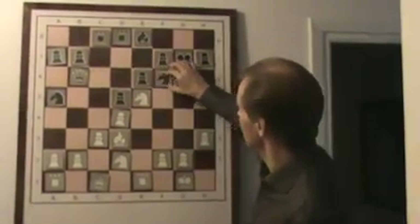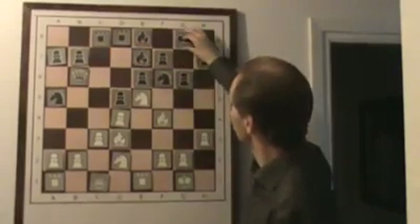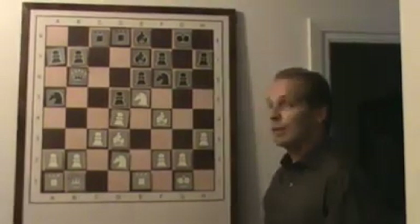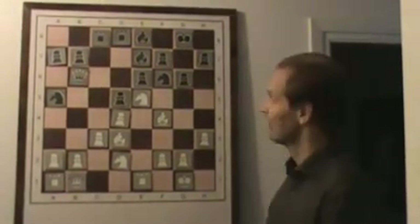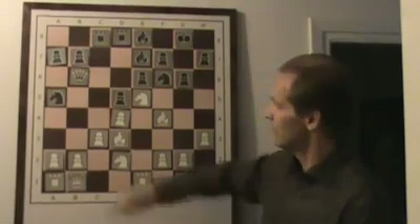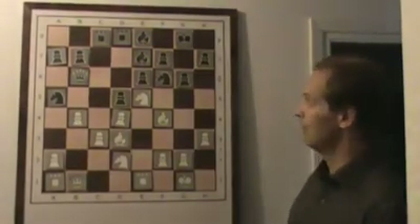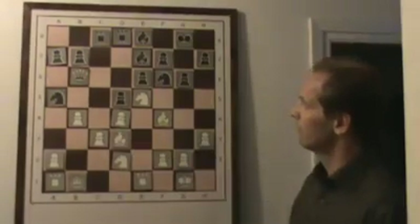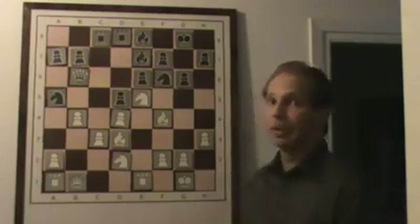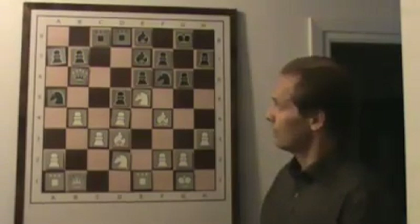Now we will look at the best continuation. If you found this move, you are a genius, because then you have deep knowledge about this kind of structure. The best move is b4, according to Alekhine — and I agree with him completely. It doesn't matter that the pawn on c3 will be weak, because black can't exploit it. Only weaknesses you can exploit are real weaknesses, according to modern chess thought.